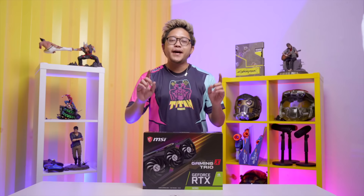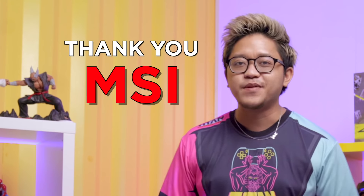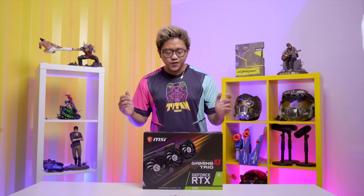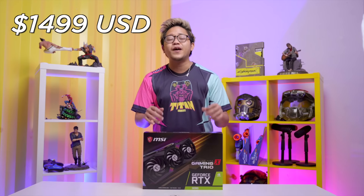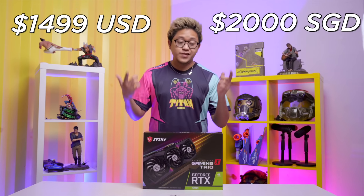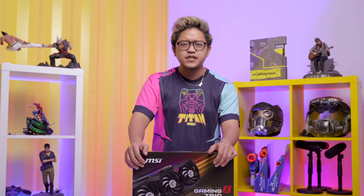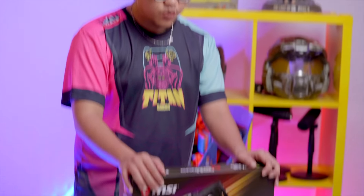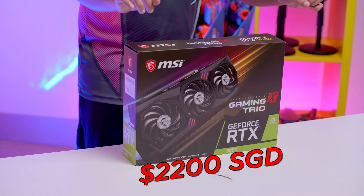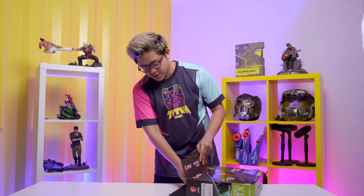By the time this video is out, this would have already been on the shelf, because I got it in advance — thank you again, MSI. There's no price release yet; even I don't know the price. Nvidia announced the RTX 3090 at around $1,500 USD, which translates to around $2,000 Singapore dollars. Since I don't know the exact price of this model, I'm going to go out on a limb and say around $2,200 SGD.